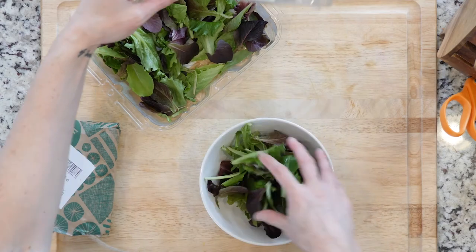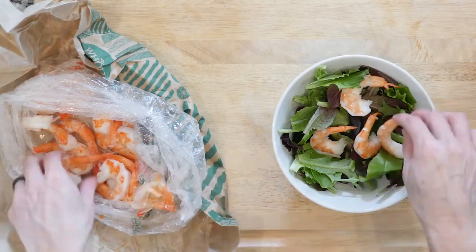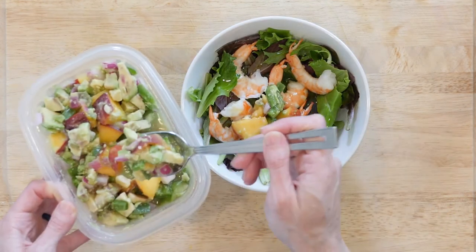If you already prepped the salsa, start by placing the lettuce in a bowl, top with the shrimp, drizzle with a little olive oil, and spoon some salsa on top. Sprinkle with salt if needed. Eat up.